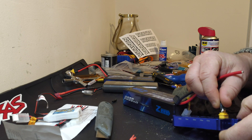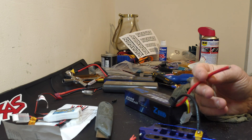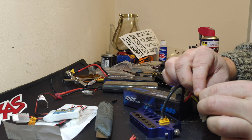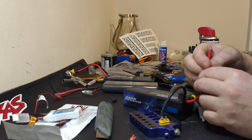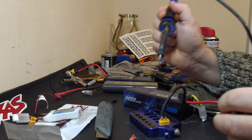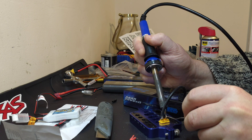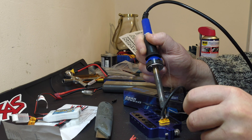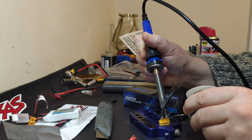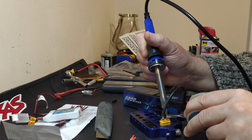You've now got to be careful not to short these two pins out. So what I'm going to do again is quickly tin this one just to make the job a bit easier. If you get the solder already flowing onto the plug side it does make it a lot easier to solder the wire to it.